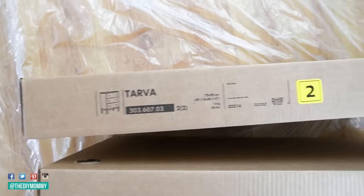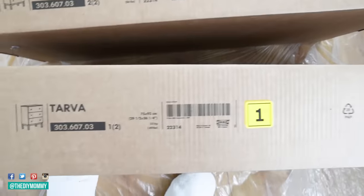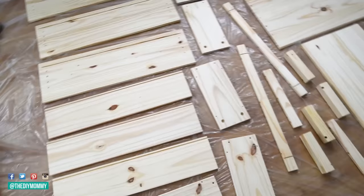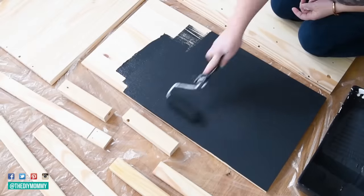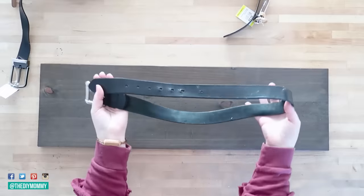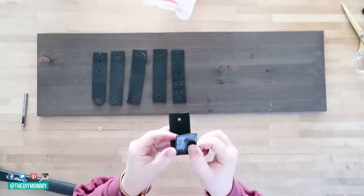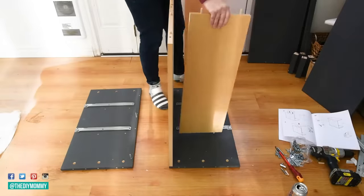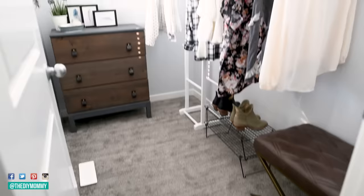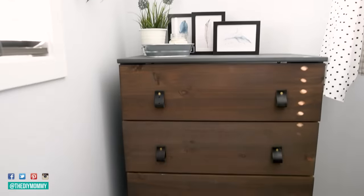The Ikea Tarva line is a really great starting point for customization — they have a dresser, a nightstand, and a long short dresser as well. I took this tall dresser, stained the drawer fronts, and painted the frame black. Then I took a thrift store belt, cut it up, and used some brass bolts to create fun vintage industrial style handles. After assembling everything and placing it in a closet, I love how it adds that vintage industrial style to the space.